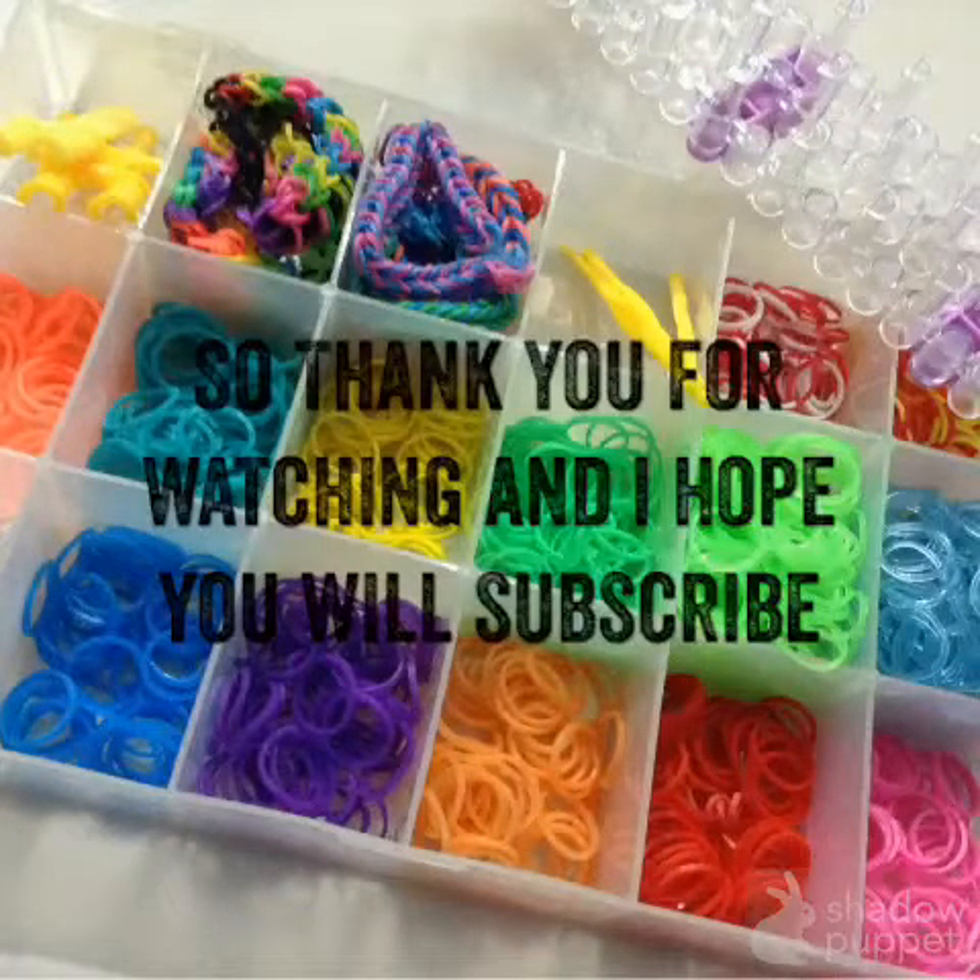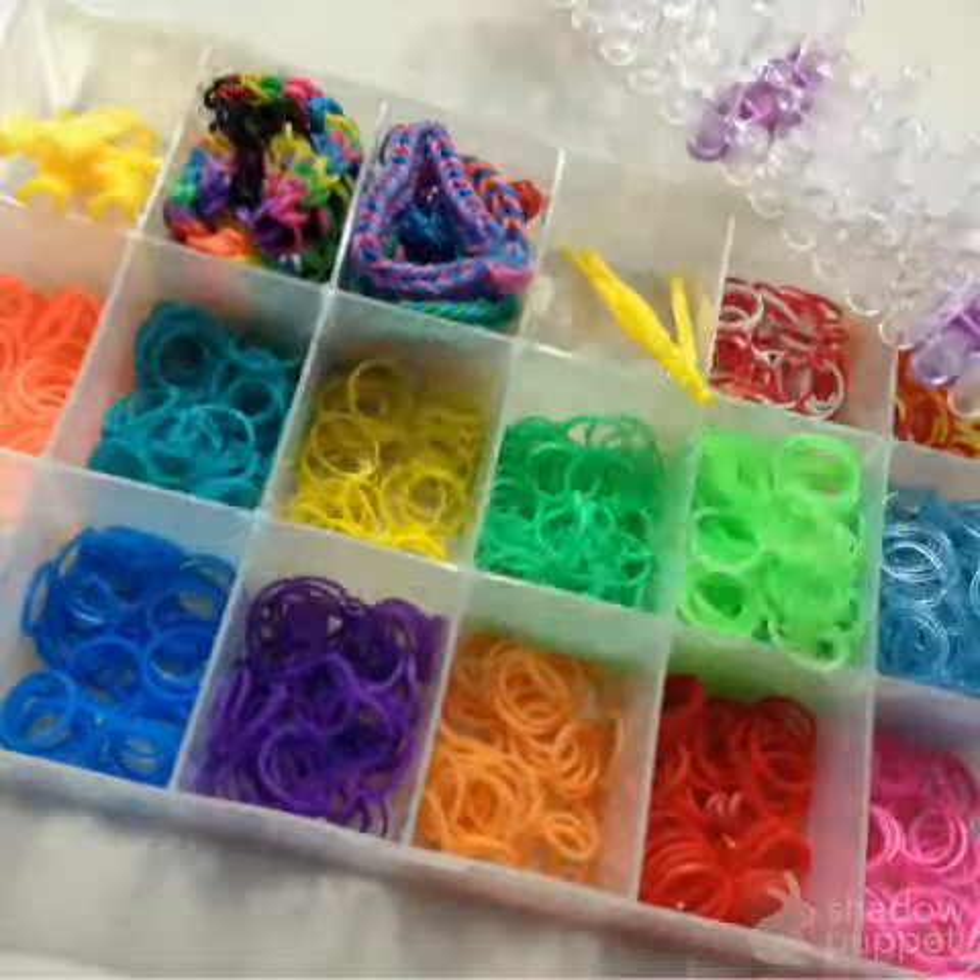Thank you for watching, and I hope you will subscribe. When you subscribe, you'll help my channel. Thank you.